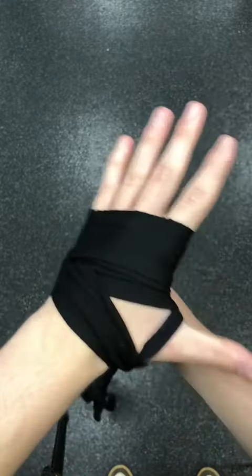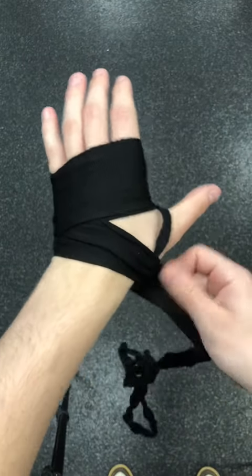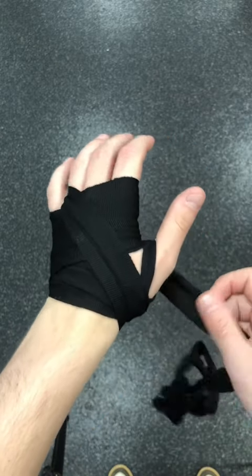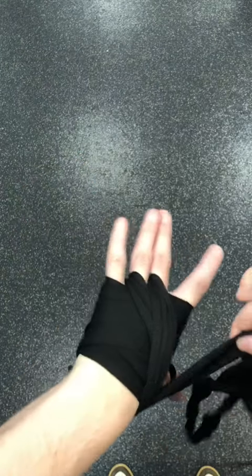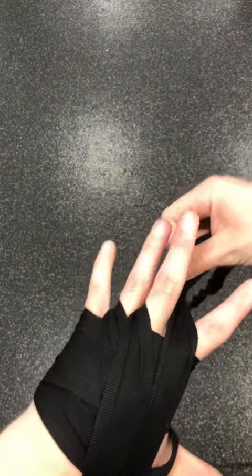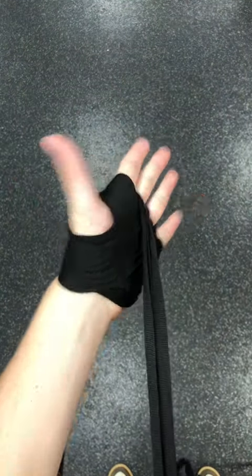Do this a couple of times to make sure your knuckles are padded well. Now grab the wrap from under the hand and put it through your fingers — through the pinky, the middle, and the index. Also, don't forget the home boxing program in my bio if you want to learn how to box at home with no equipment needed. Once you've done this, the wrap should look something like this.